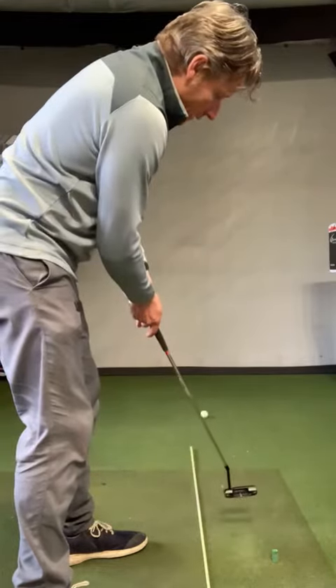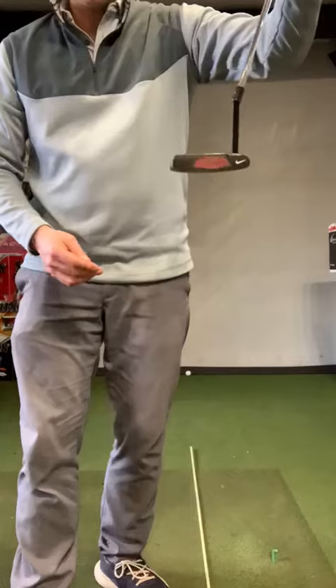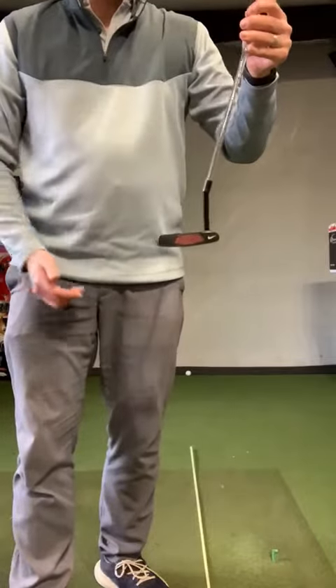Can you hit a putt and make sure that black line stays vertical all the way through as it rolls away? That's a really good indication that your putter has returned square to your target and the ball is top spinning nicely end over end, and will stay and hold its line as it runs down the green.